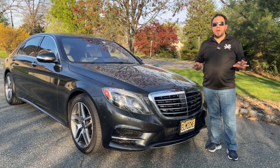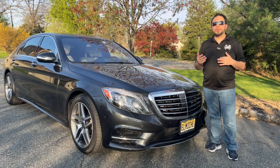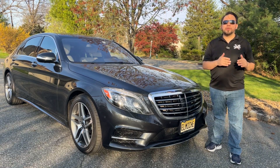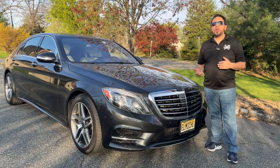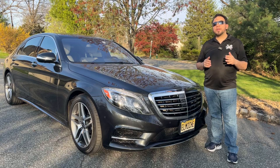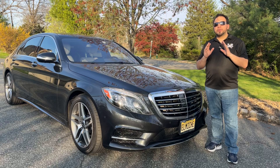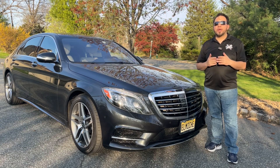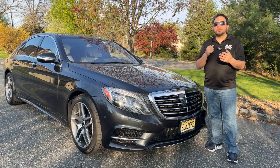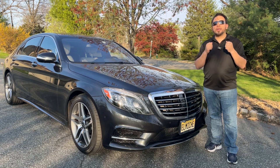All those myths about using more or less gas, or that the system is bad and doesn't work — they're all myths. If you want the data, look for the data. The system really works. Now, if it's annoying, that's okay. A lot of people want to know how to turn it off, and the only way to do it is with a scanner. Do not unplug anything on your car — if they put it in the car, it's there for a reason.